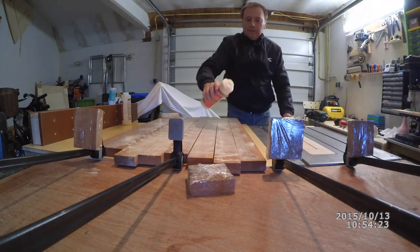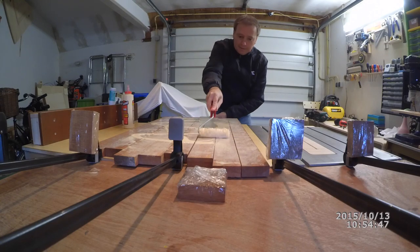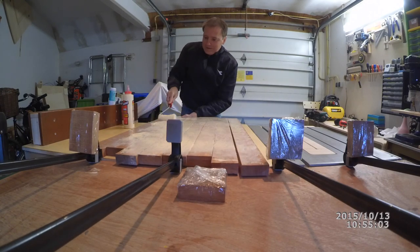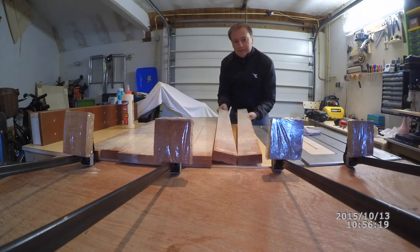Once we put the different pieces in the clamps, one thing we want to make sure is that as we put pressure on the clamps, glue will start squeezing out. A good recommendation is that you clean the glue as quickly as possible — it will save you a lot of time later.